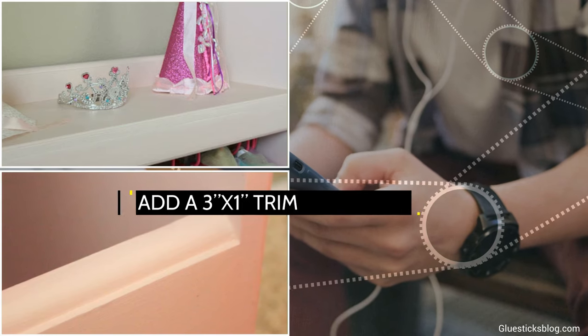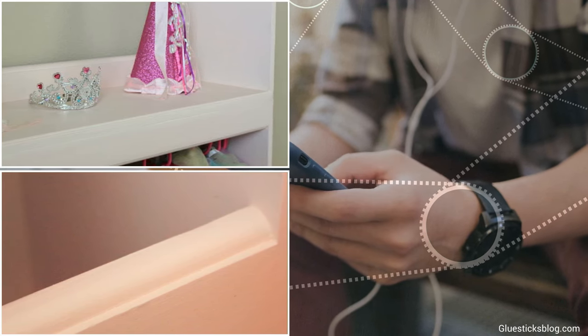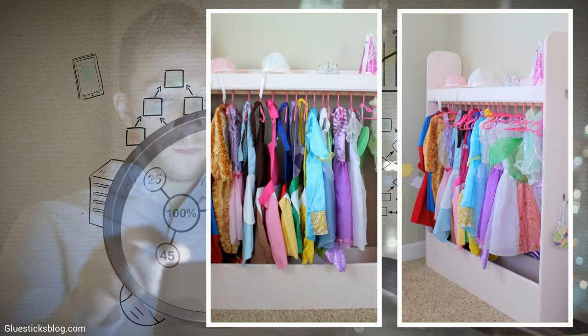Add a 3'x1' trim at the front to cover it, and another above for the backing. The other three boards are for the front, back, and floor of the bottom storage. Apply fresh coats of any color paint that you want.